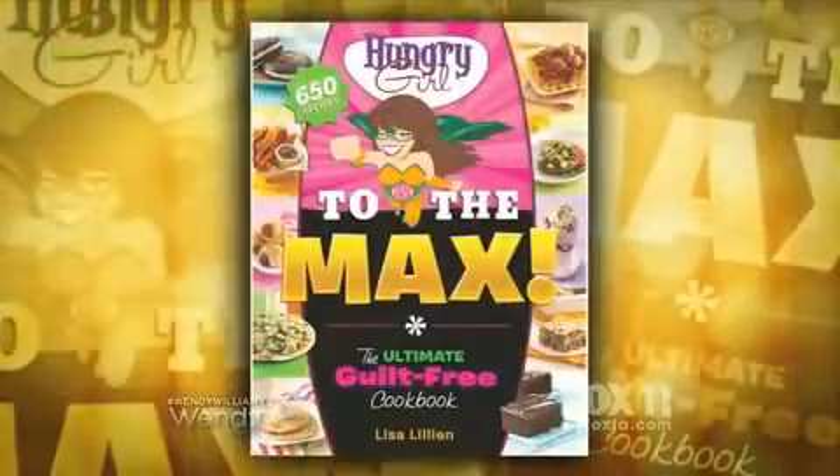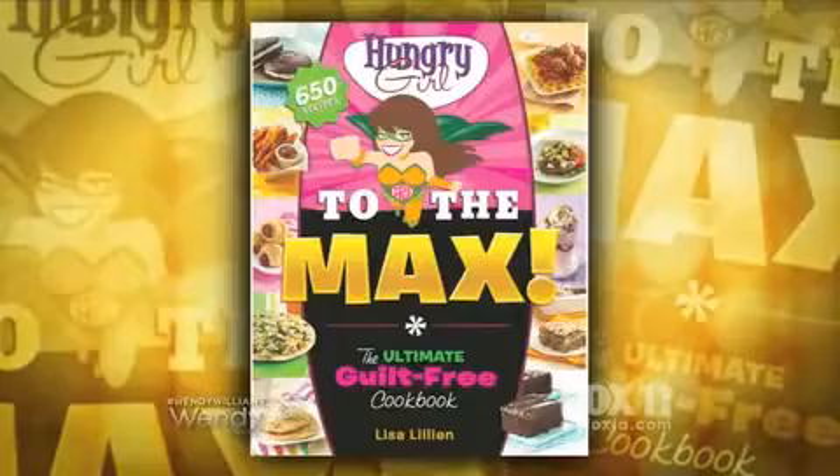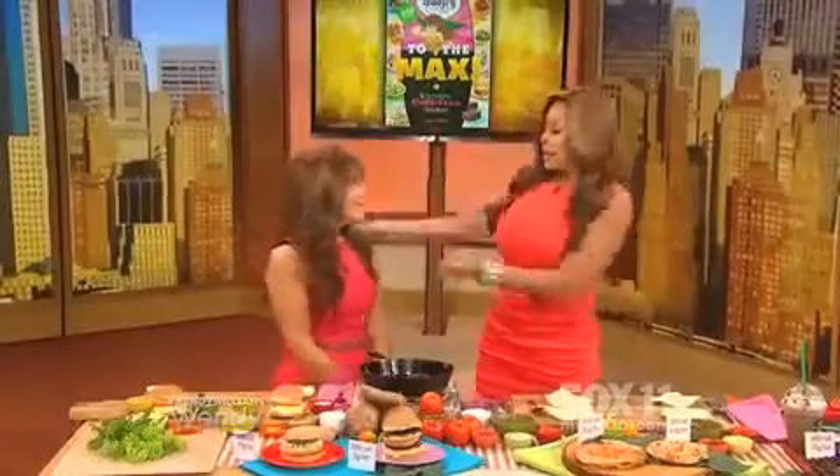Our next guest built an empire teaching people everywhere how to give in to their food cravings but not feel guilty about it. Please welcome the author of New York Times best-selling book Hungry Girl to the Max, Lisa Lillien.